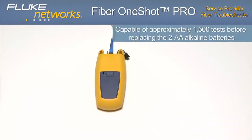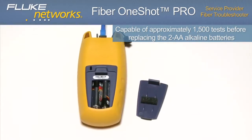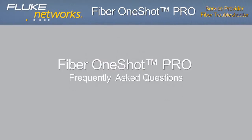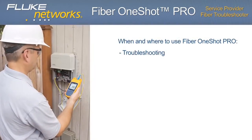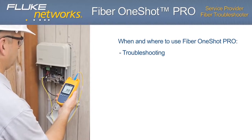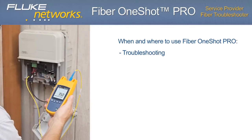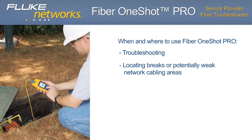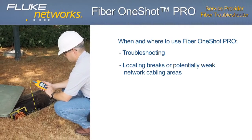The troubleshooter is capable of approximately 1,500 tests before having to replace the AA alkaline batteries. Frequently asked questions — when and where to use the Fiber OneShot Pro: troubleshooting when video service to fiber customers is down, diagnosing fiber troubles with inexperienced technicians or techs who don't normally work with fiber, and locating breaks or potentially weak network cabling areas such as severe bends.